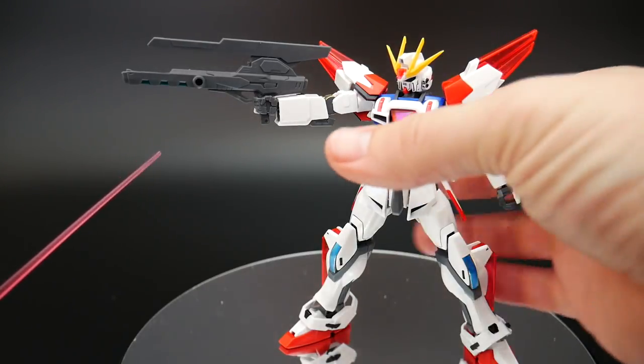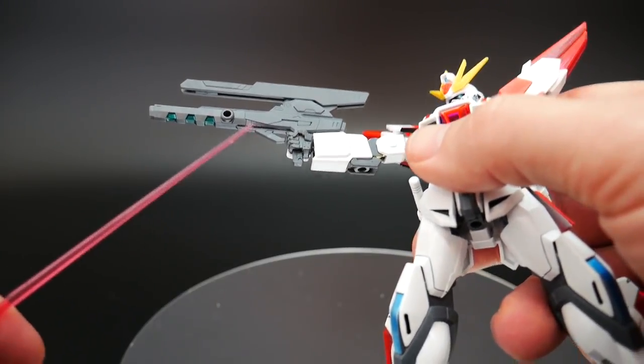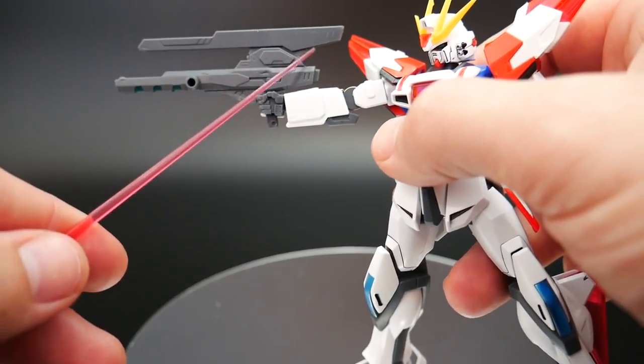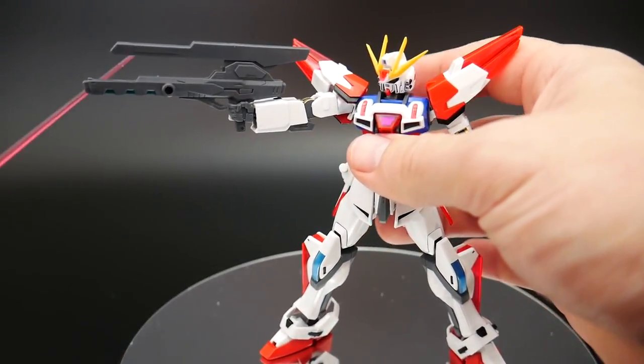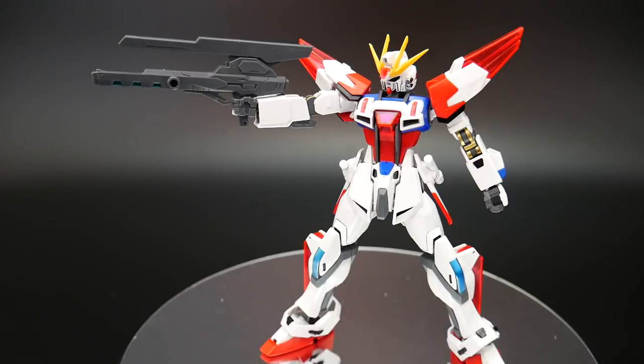And also these little bottom pieces right underneath here — those are supposed to be green, so I went ahead and painted those. I didn't have the primer to go ahead and prime this up and then paint white, so I was just a little too lazy and left it gray. Because honestly, I'm probably not even going to pose it with the gun — I'm just going to have it with the beam sabers.